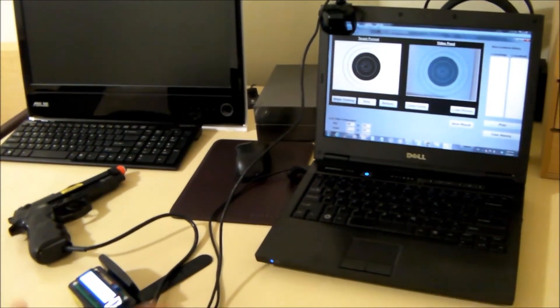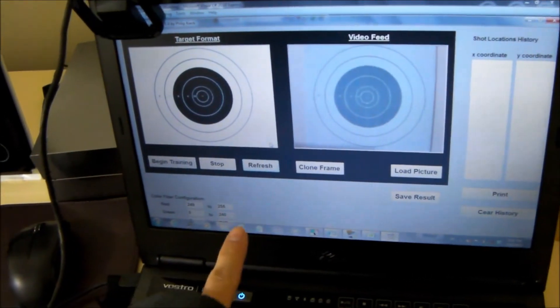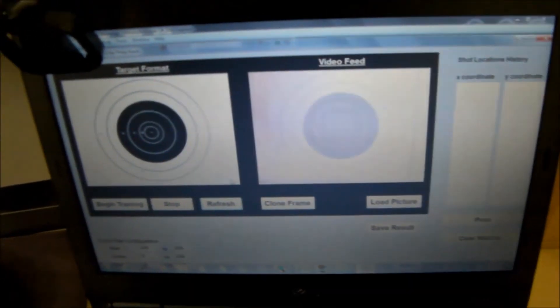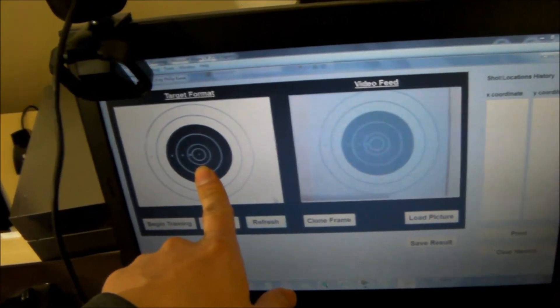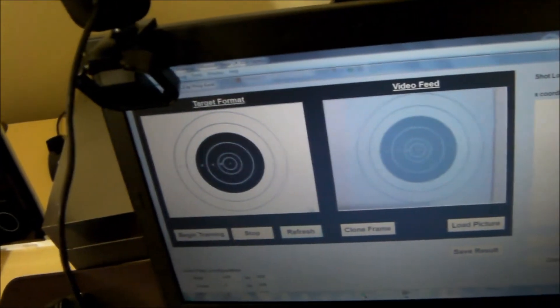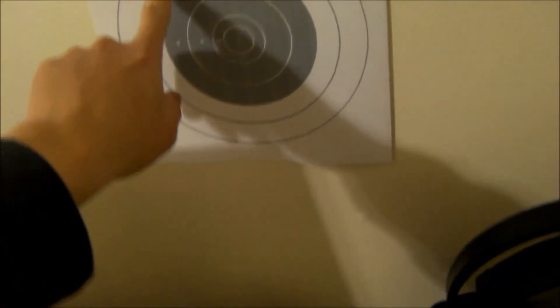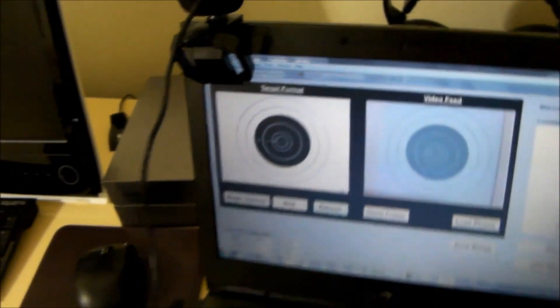This is the whole setup — this is the user interface for the laser dry-fire training kit. This is the user interface within Visual Studio C-Sharp; this is the video feed and this is the template. I can upload or change any picture later on — I will show you guys in the video later. And this is actually the target, as you can see — it's a video feed here. So simple as that.